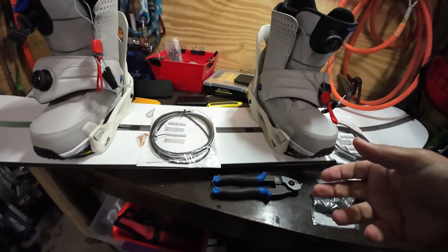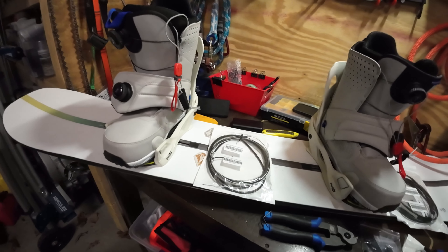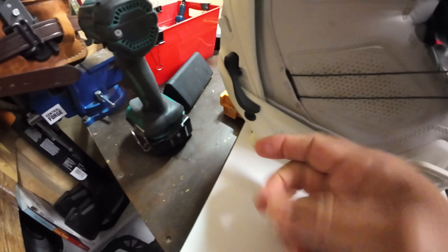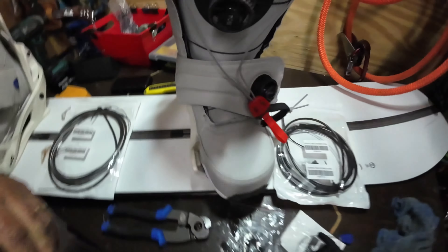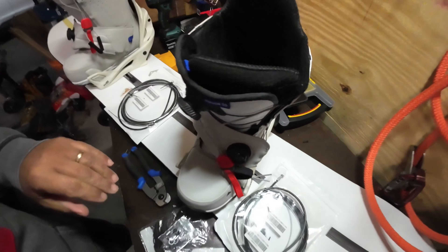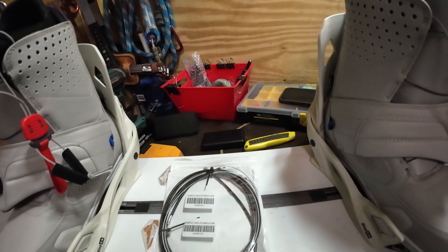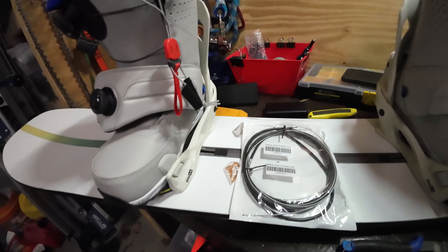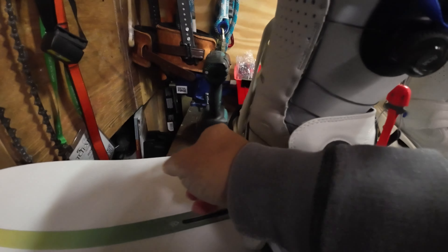I can just lift the lever up that's on the bindings — I'm going to show you that in a second — and you can just step right out of them. This is the binding right here, and this is the lever that unclicks the boot from the binding. There's one on this side and another one on this side. Originally these were on the inside of the boot, but I switched them to the outside because it's awkward having to go between your legs to lift that lever up.